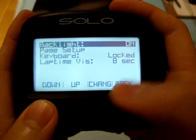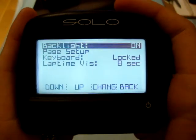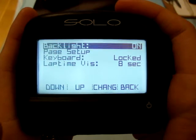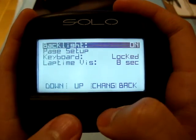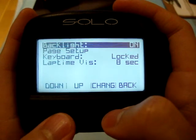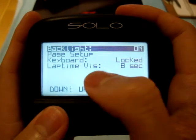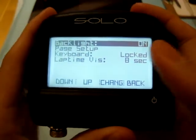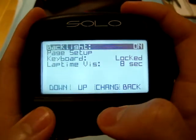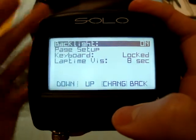Display setup: you can see this display is backlit, which obviously uses up more battery power, but I think it's nice — sometimes you need that to see the screen. And lap time visibility is set to eight seconds, meaning your lap time would stay displayed for eight seconds every time you complete a lap.